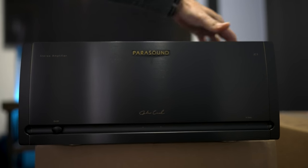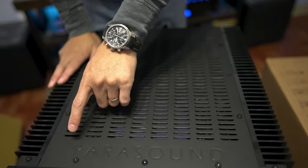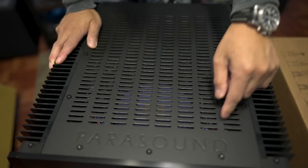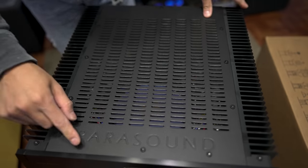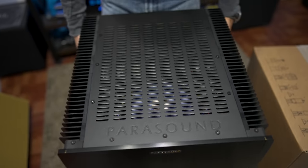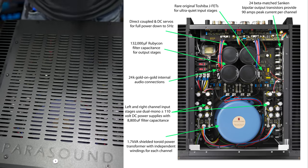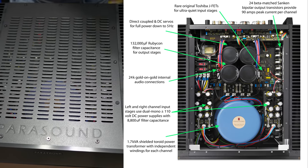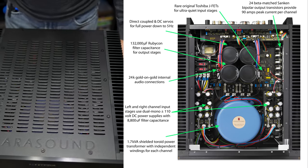On the other side there's a badge that says JC5 so you know the model. On the top there's a Parasound engraving. If you pop the top off and look under the grill, there's a huge toroid stamped with Parasound right underneath, and some huge capacitors as well to supply all that extra headroom for your speakers.